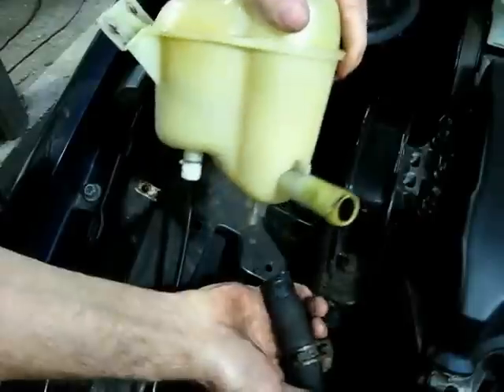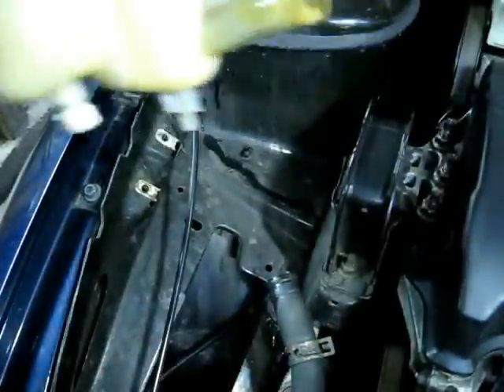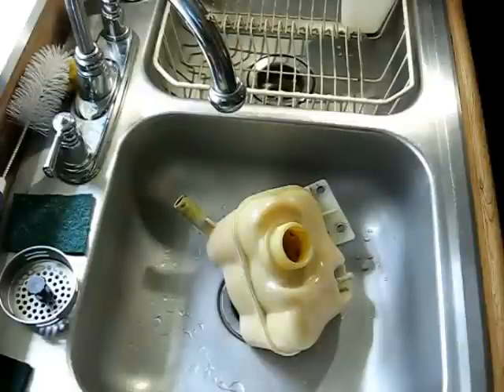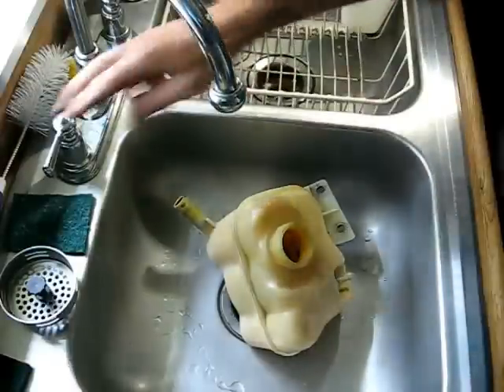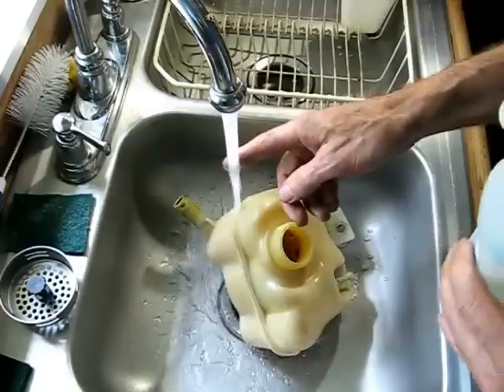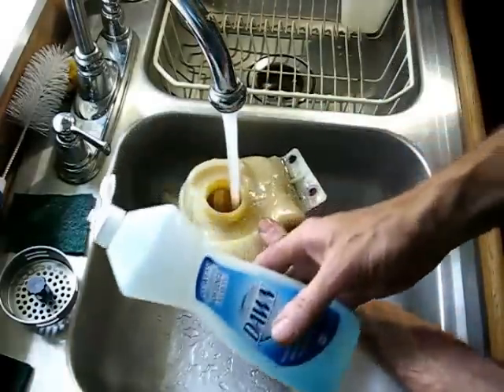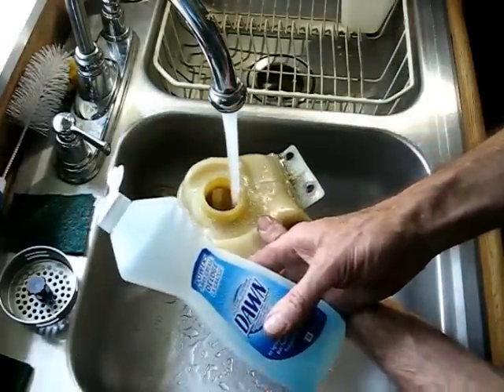There it is — we lost very little coolant. Next you want to bring the expansion tank inside your house, get some hot water going, and then you'll want some dishwashing detergent.